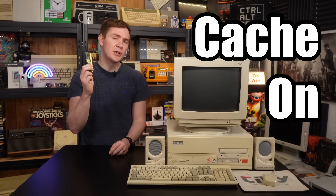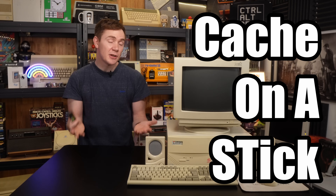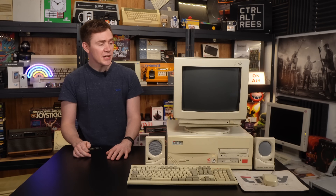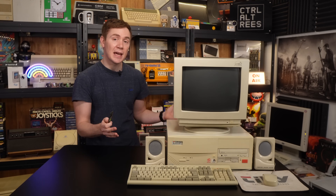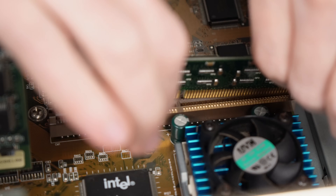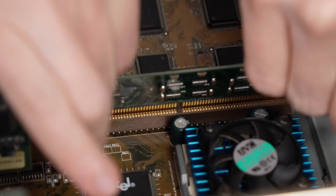This is a COAST, or Cache on a Stick module. It's an old standard that was designed to help increase the performance of older computers, such as our Pentium 100 PC here, which dates to around 1996. The way that this worked is that it slotted into a dedicated slot on the motherboard and added additional CPU cache memory.